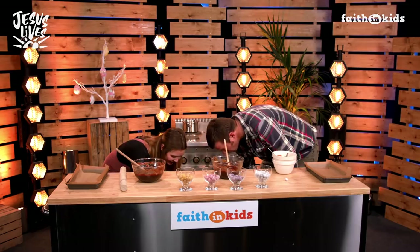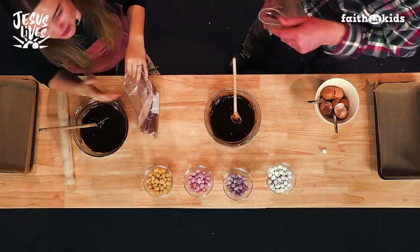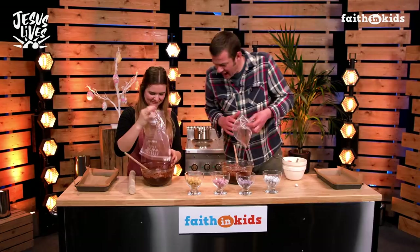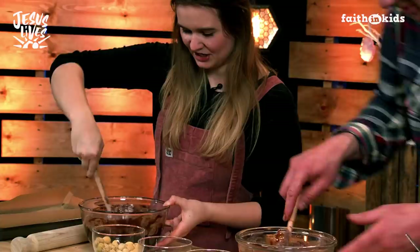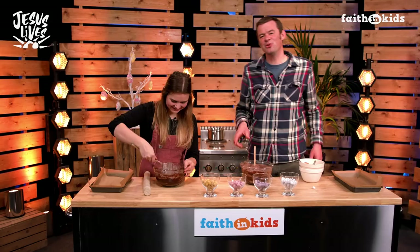The next thing we need to add, the last thing, is our dry ingredients. You need your flour and your cocoa powder — that's going to make them extra chocolatey. And we're going to tip this in. You can use a sieve if you're being a bit pedantic, but you can just tip it in. And then we mix that up. What you want to be careful not to do is to over-mix it. You don't want to go crazy because that might make the brownies a little bit too cakey.